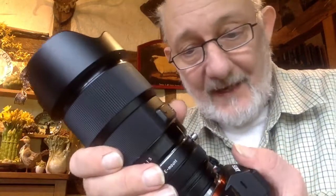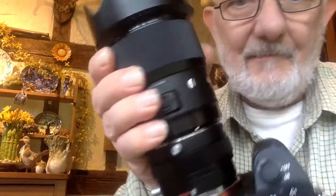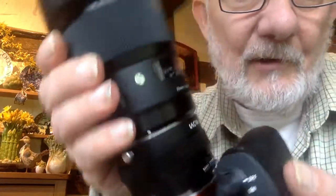Clever stuff! I tried it out with my little Sigma 1.4 and it works beautifully.